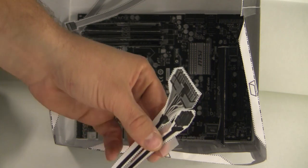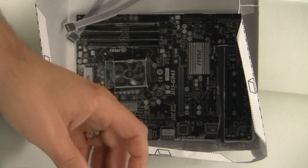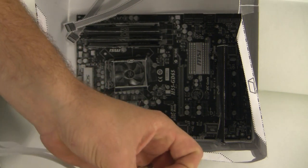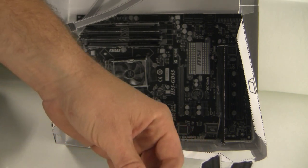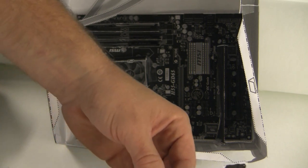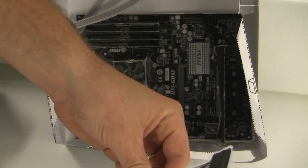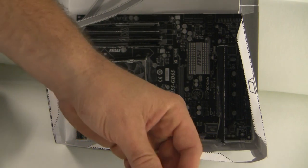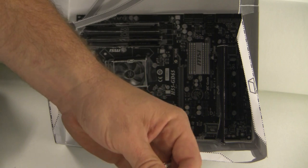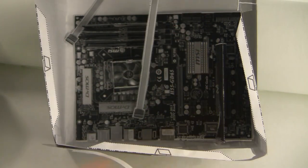Those are our two motherboard power connectors. We also have a SATA power connector — there are four of these coming out of the power supply but you can choose any two. I'm just going to mark these with tape. So basically we have four power connections to make and then two SATA data cables to connect to the motherboard.